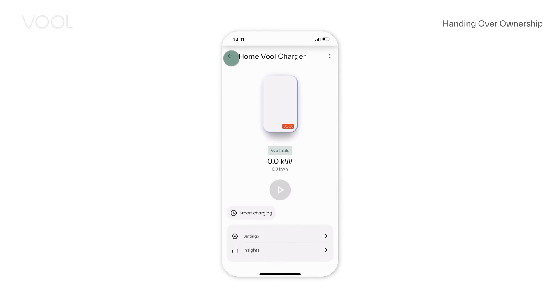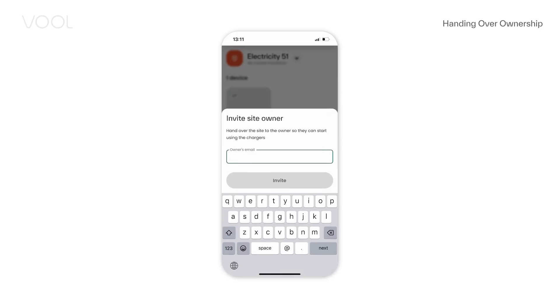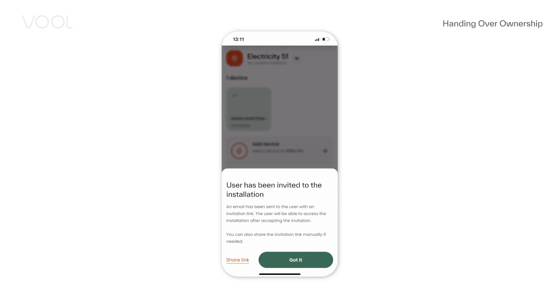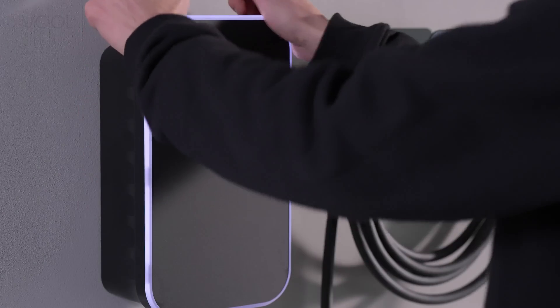Now you can add another device to this installation. Once you are done adding devices, share charger access with your customer. From the home screen, select 'Handover Ownership'. After sending the invite via email, you can also share the invite link by SMS or another channel. Finally, snap on the front panel — make sure all six snaps click in.